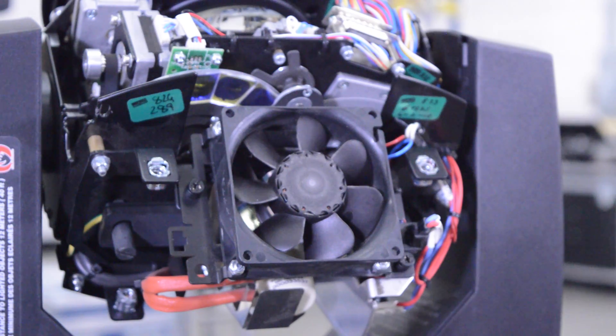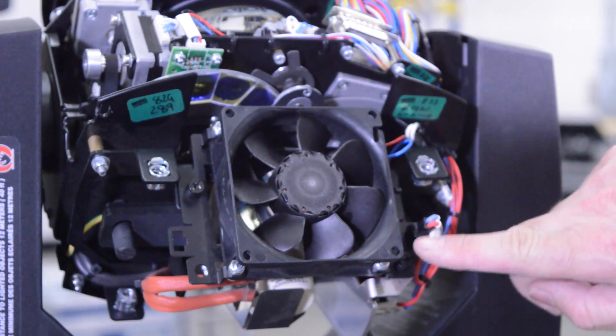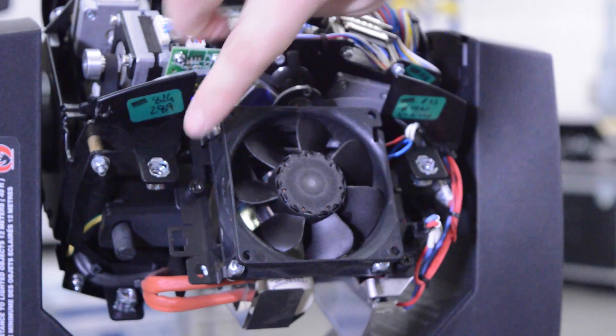Now that the covers are off, we're going to need to remove the fan, which is these two screws right here — this one here and this one here.